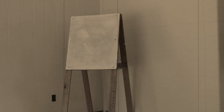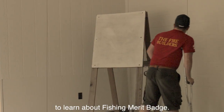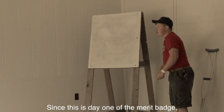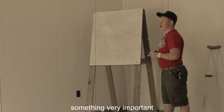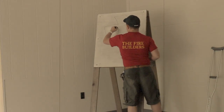Good morning, class. I'm guessing everyone's here to learn about the Bishy Maribach. Well, great to hear. Since this is day one of the Maribach, we're going to learn about something very important, near and dear to my heart: first aid.